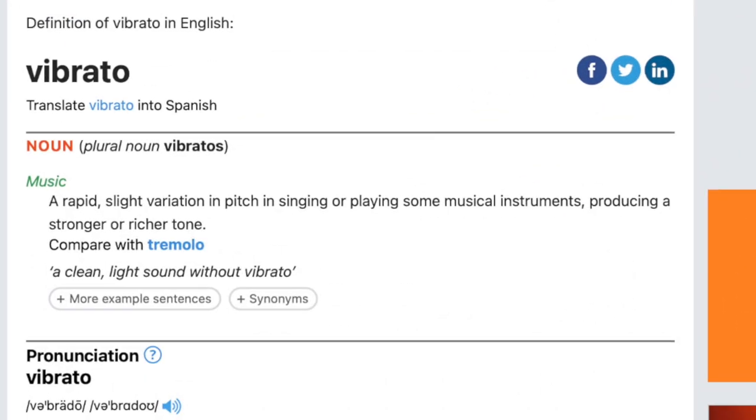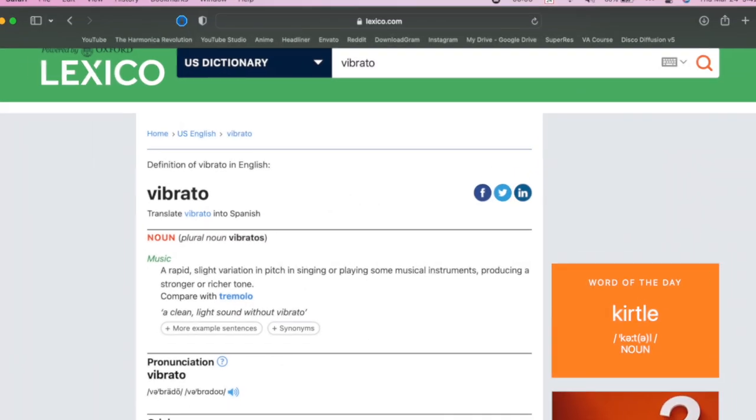Okay, vibrato. What is it? The textbook definition is a rapid slight variation in pitch in singing or playing some musical instruments, producing a stronger or richer tone. The part I really want to focus on here is pitch, because a lot of harmonica players will use their dominant hand to create a hand sound effect. You might think that that's similar to vibrato, but remember that is only changing the timbre or the tone of the instrument a little bit — it's mostly changing the volume. So we are cutting off the airflow, the volume lessens, and that's the effect we get. But vibrato is something inherently different — it's changing the pitch.